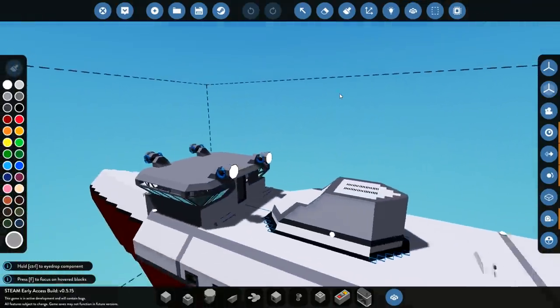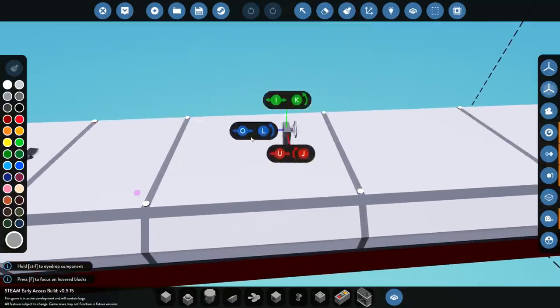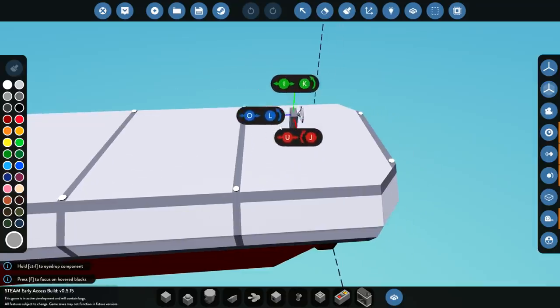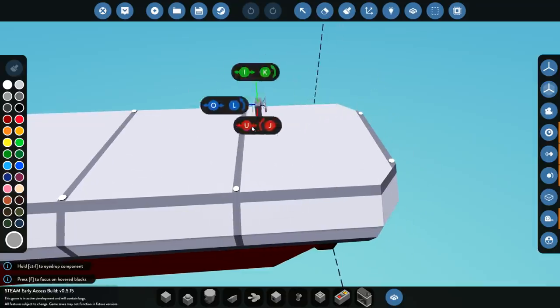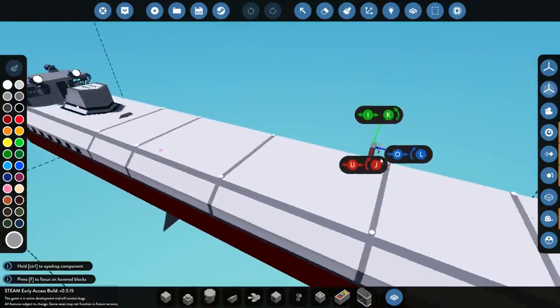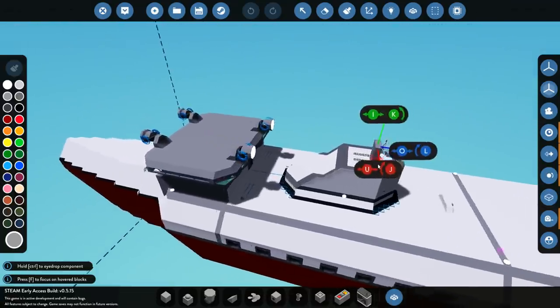Anyway, I guess I'm gonna leave this one here. Thank you guys for watching, hope you guys enjoyed it. In the next one, I'm probably gonna put some cargo doors on the top so we could do something with those, and I might put some sort of crane on this back piece right here, because that'd be kind of cool. We'll see what happens next time. Thank you guys for watching — hope you enjoyed it, and I'll see you guys in the next one. Goodbye.